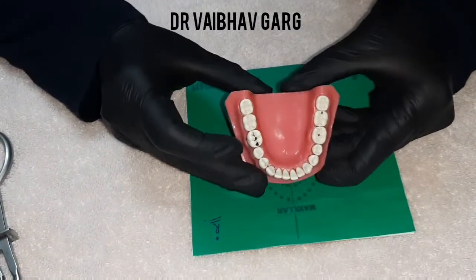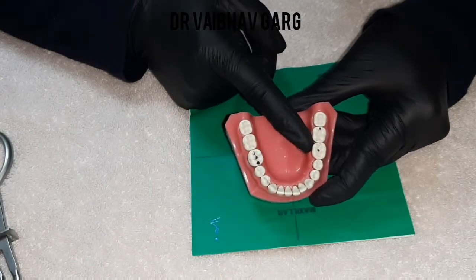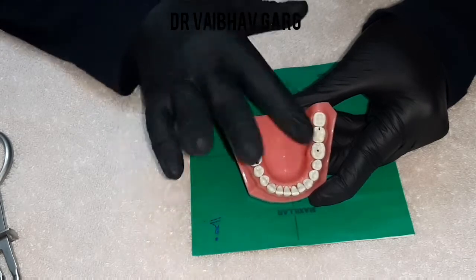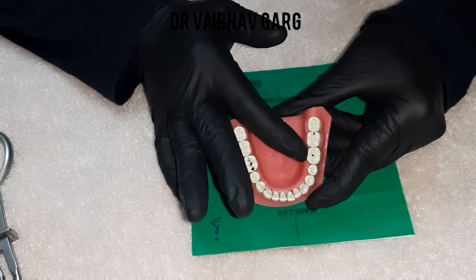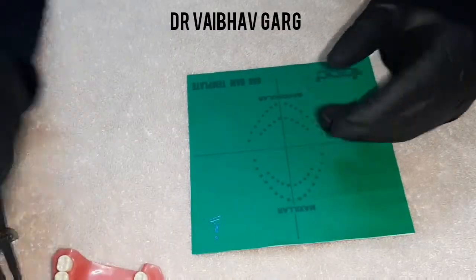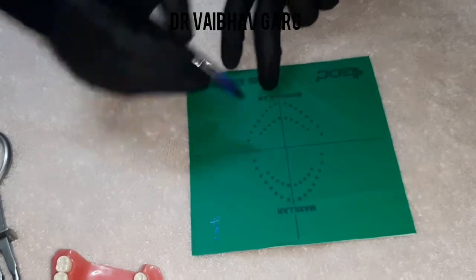Let's take an example of lower mandibular teeth. We will do tooth 3-6, the first molar of the third quadrant. Starting from the midline, we count: 1, 2, 3, 4, 5, and 6 — so this will be the third quadrant mark.